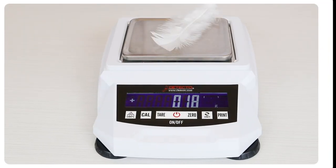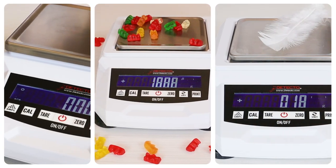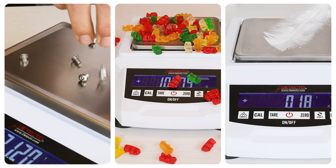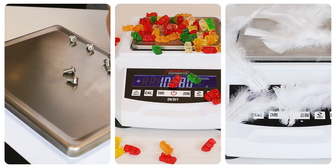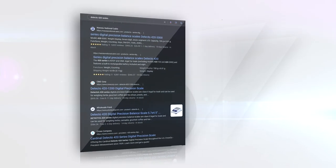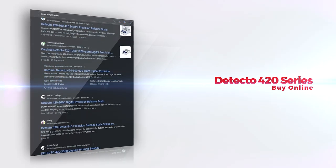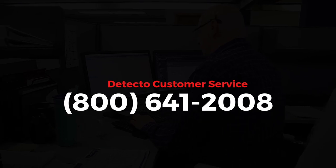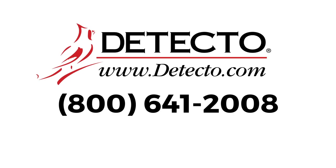From weighing the lightest of feathers, to CBD gummies, to small nuts and bolts — when pinpoint precision is paramount, Detecto's 420 series delivers without fail. The 420 series can be purchased from many of Detecto's authorized e-commerce distributors online by searching for Detecto 420 series. For information from the factory, please contact us at 800-641-2008 or visit Detecto.com.